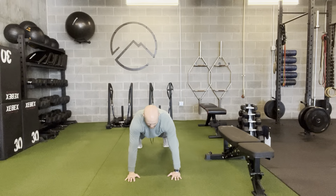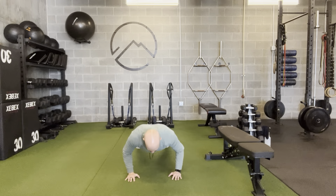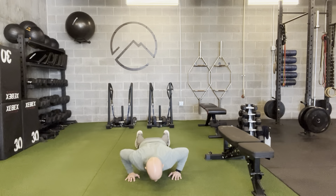From there, I'm going to lower down so my hips and chest move together. Elbows come out at about 45 degrees. Then I'm going to push up.